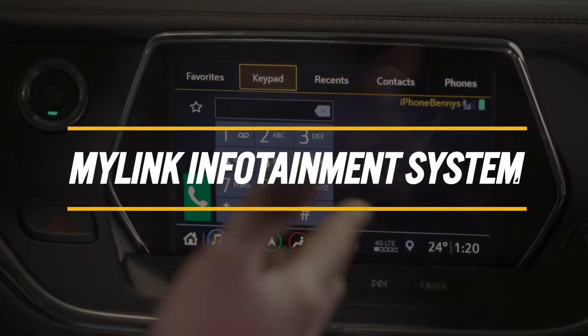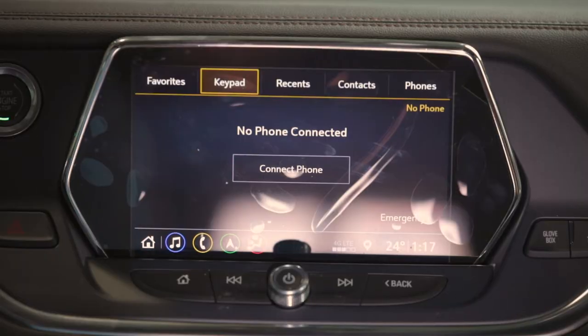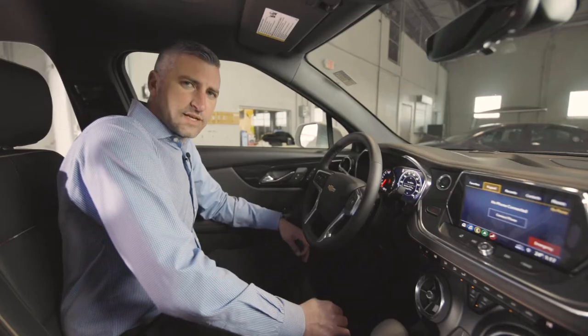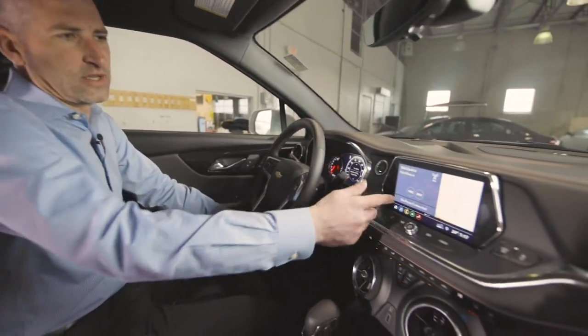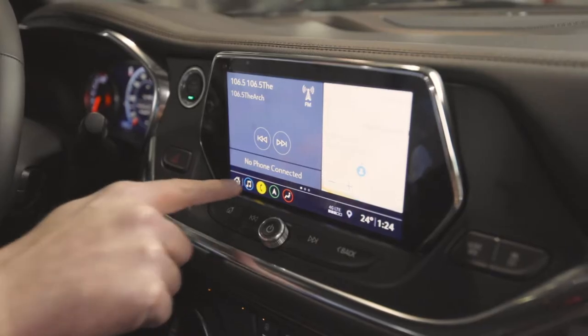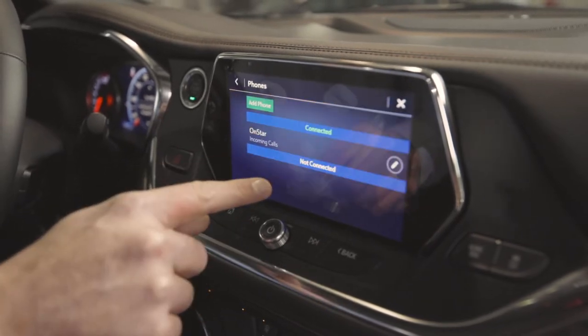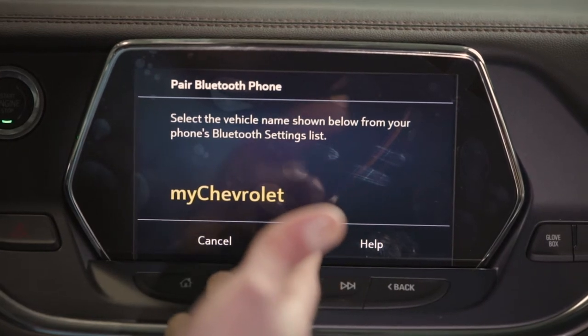What's going on everybody, we are at Jim Trenary's Chevrolet and today we are going to teach you how to hook up your phone with the Chevy MyLink infotainment system on the 2019 model. On your main screen, you're going to hit the phone icon right here, and then it's going to give you the option to connect phone. It'll say 'select the name of the phone shown below.'